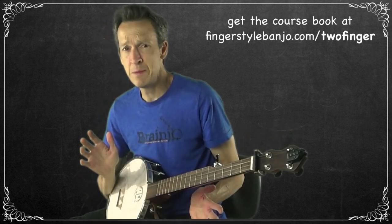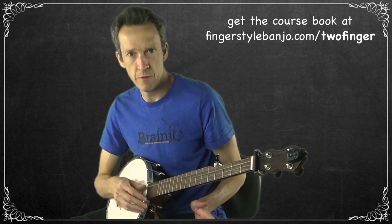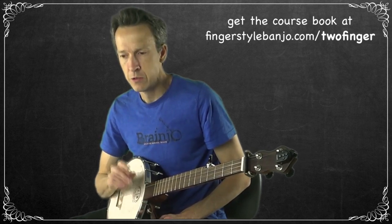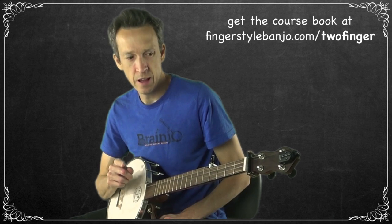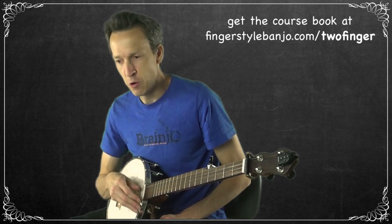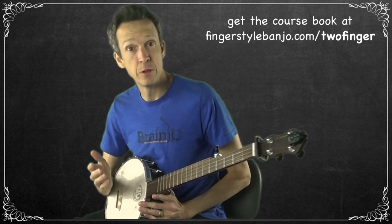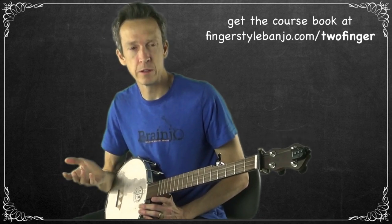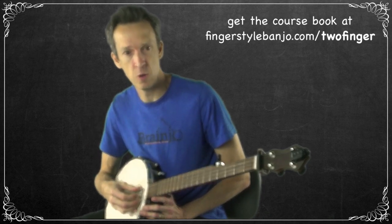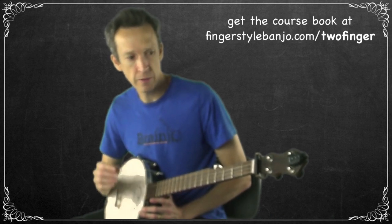The name of this style is two-finger thumb lead, and so far we have only been using our thumb to play Pretty Polly. For the math whizzes out there, you've recognized we are still missing a finger — and that ends today. Today we will be getting our second finger involved, which is our index. One of the unique things about the banjo is that it has a drone string — the fifth string — so it is considered a drone instrument because it's got this note always ringing in the background.